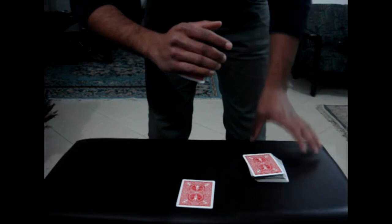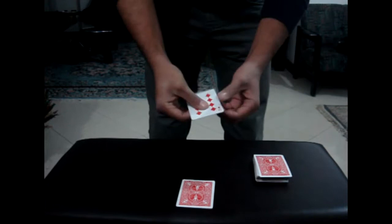So it's generally used with some misdirection, like this. Look, I love it! And go to your pocket, pull the card out, and voila!